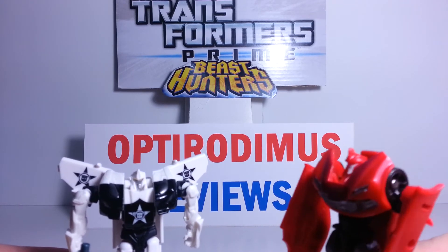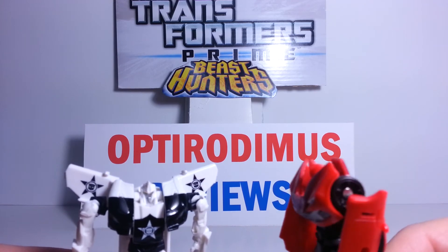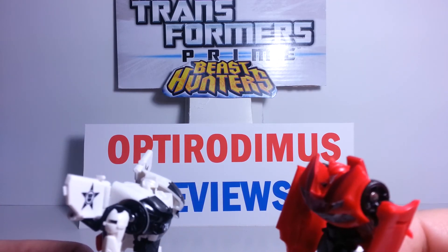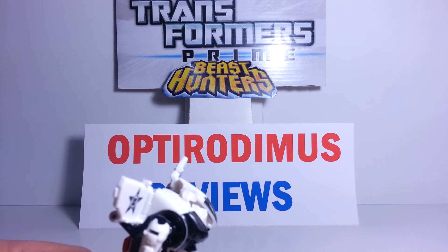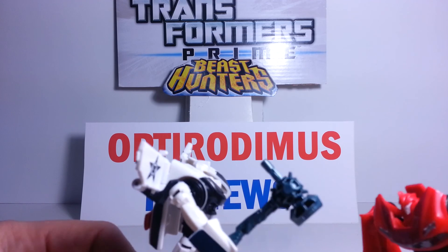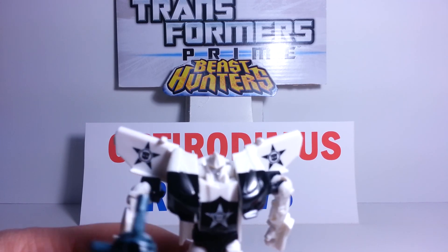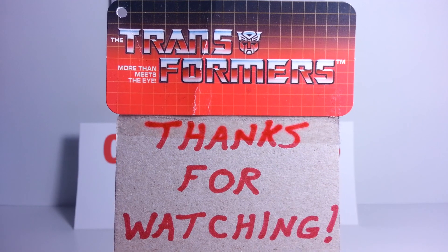Hey, nice look. Yeah — police car. Are you from Transformers Animated? What? You'll pay for that. Animated. Whatever. Thanks for watching, guys. See ya.